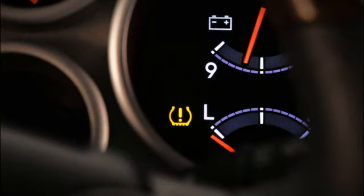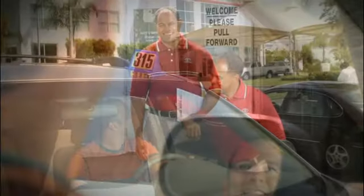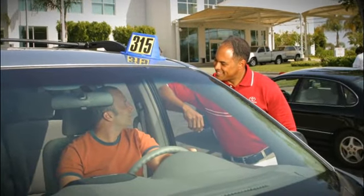If the icon flashes for one minute before staying on, it may indicate a malfunction. Have your Toyota dealership inspect the system. The system needs to be reset when the tires are changed. See your owner's manual or your Toyota dealer for details.